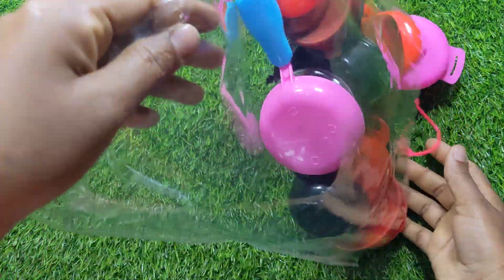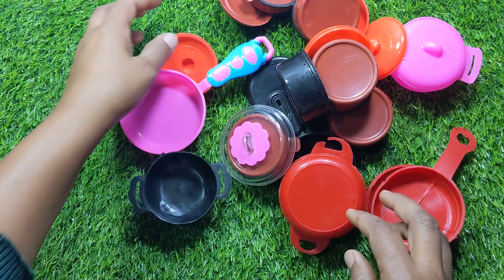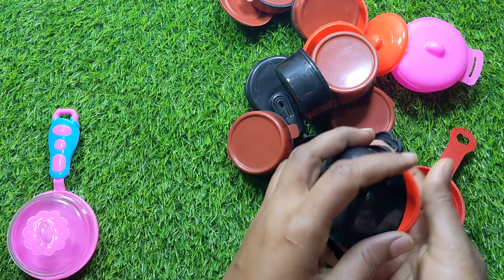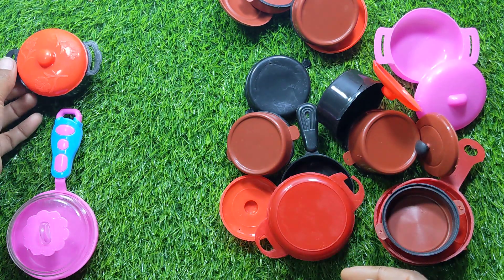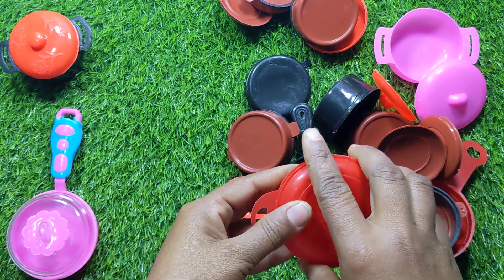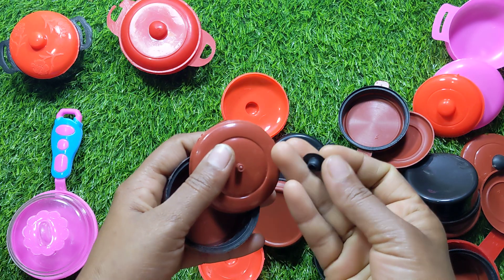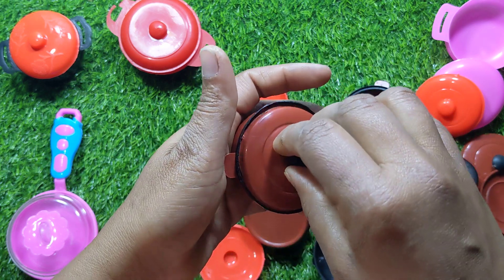Let's put it in here. I use a little bit of a finger — it's very good.